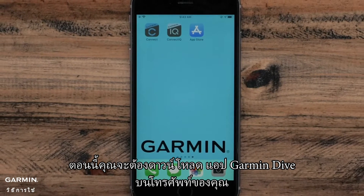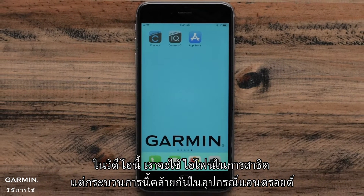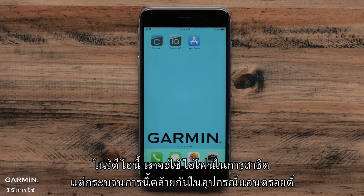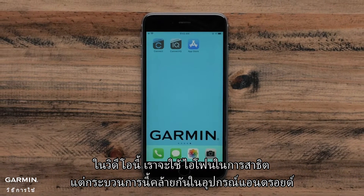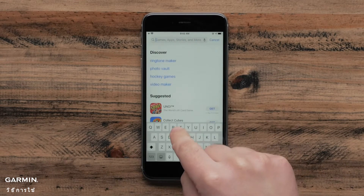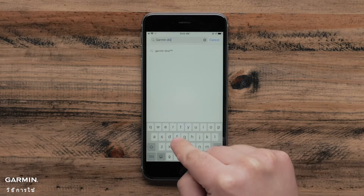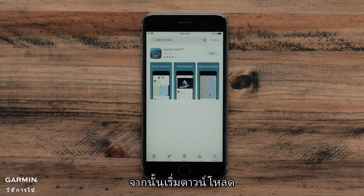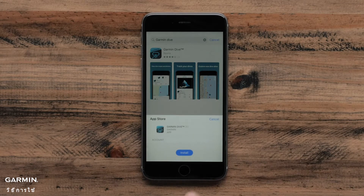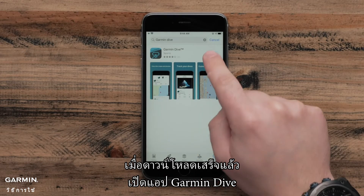You will now need to download the Garmin Dive app on your phone. In this video, we will be using an Apple iPhone, but the process is similar on an Android device. To start, open the App Store and search for Garmin Dive. Then begin the download. Once the download is complete, open the Garmin Dive app.